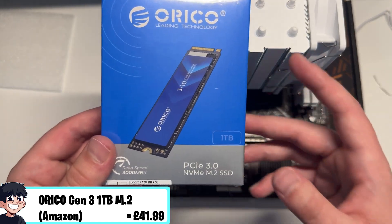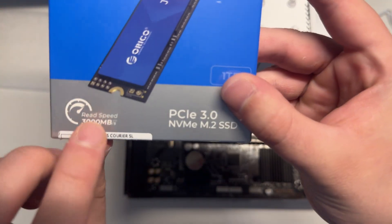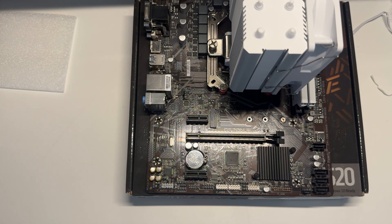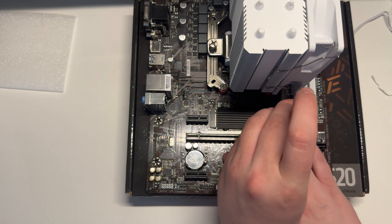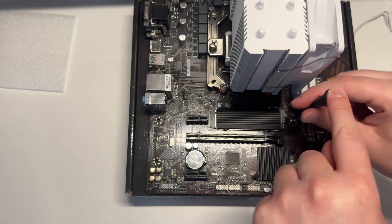For storage we went with the Oroco Gen 3 SSD from Amazon. I picked two of these up for £41.99, which is a pretty good deal. Regardless of whether it's Gen 3 or 4, if you can get 1TB M.2 drives for around £40 that's always a good place to start.